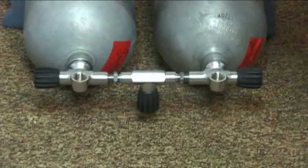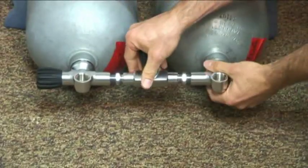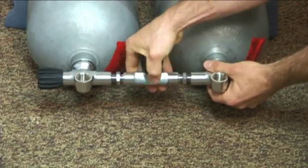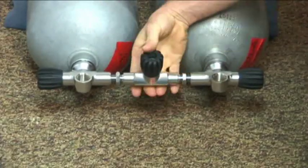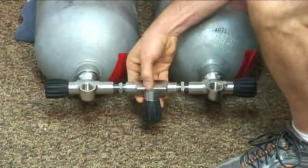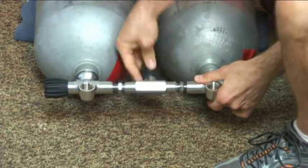Kind of line it up where it looks straight to you, and then start spinning your valve clockwise. Hopefully you'll catch both of them at the same time, and it should be really smooth. If you feel some tension, back it out a little bit. You want to make sure that the crossbar has play in it the whole time, even when you're putting the bands on — constantly check that. Otherwise you could bind the O-rings and cause it to leak.